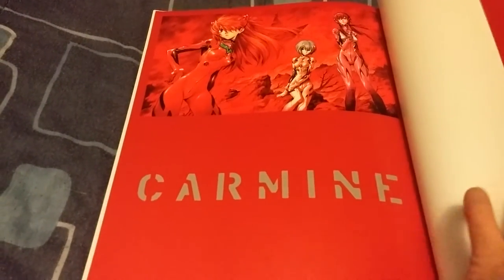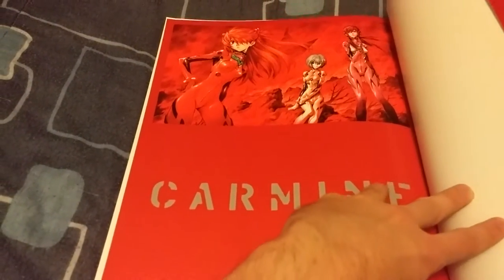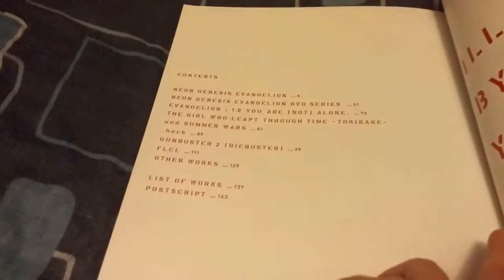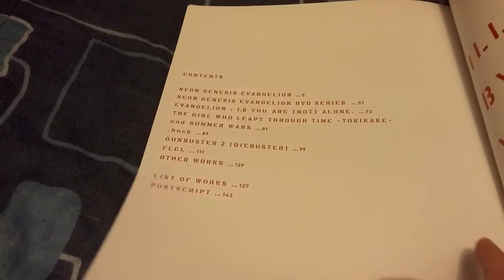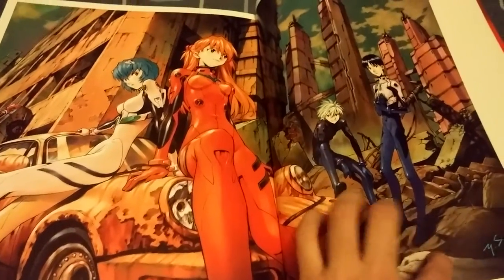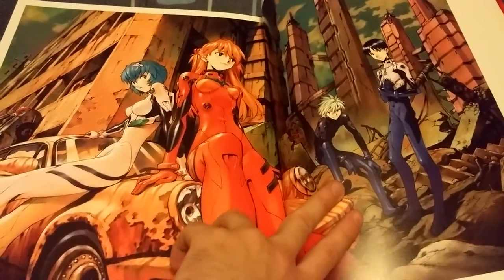The first page here is just the front and back covers as a widespread — looks great. Here's just some of the contents if you want to pause and take a look at this real quick, you can. Now let's get into this artbook; let's start off with this pretty well-known widespread — looks awesome.